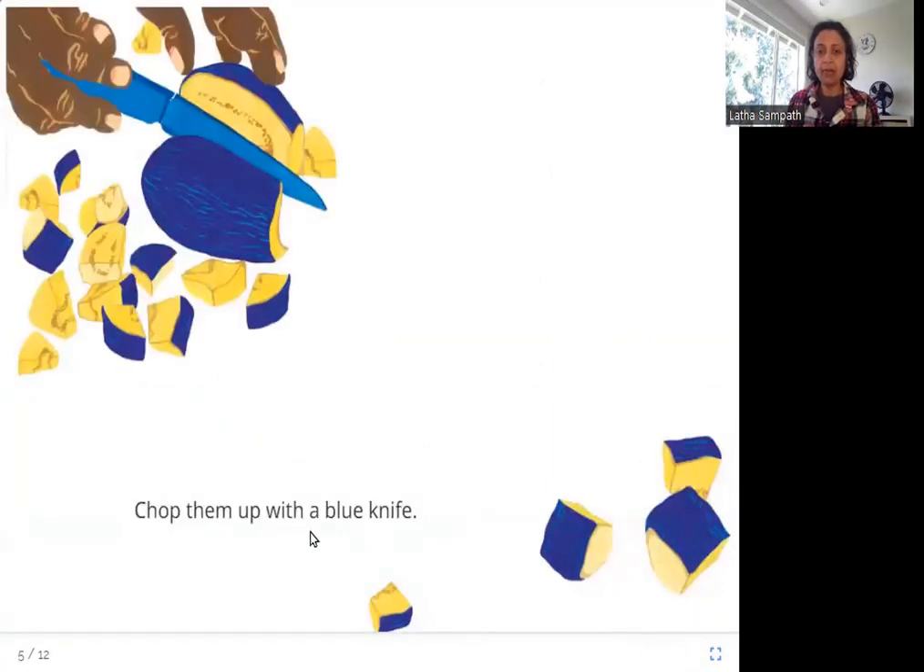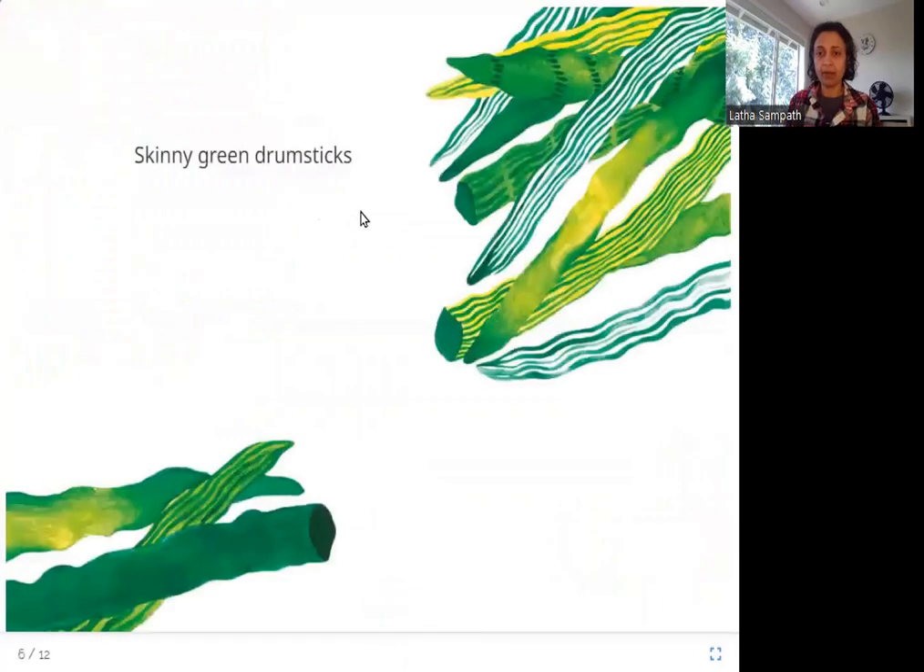Chop them up with a blue knife. So here you have a blue-colored knife to chop the brinjal. Skinny green drumsticks — and here you have drumsticks, which are green in color. So far what colors do we have? We have violet, indigo, blue, and green.